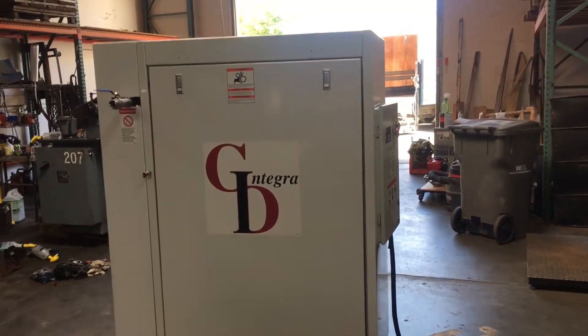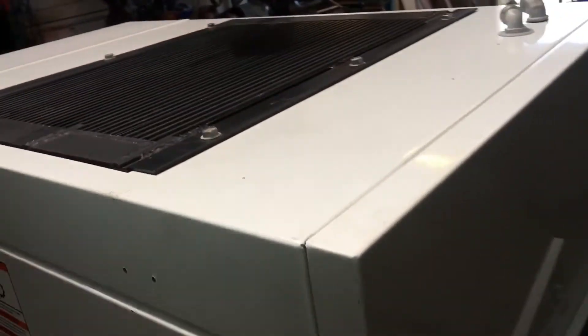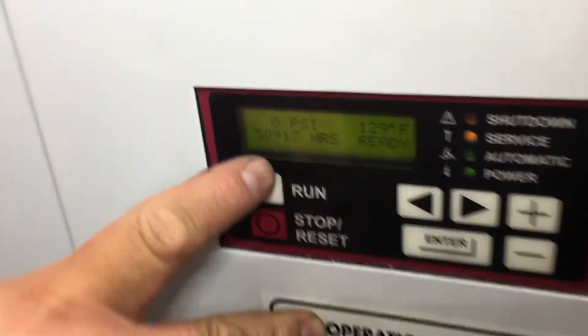Here we have a Gardner Denver 25 horsepower rotary screw air compressor. We've got it hooked up to 460 volt 3-phase power. We're going to run it and show you that it works. This unit has 50,917 hours.